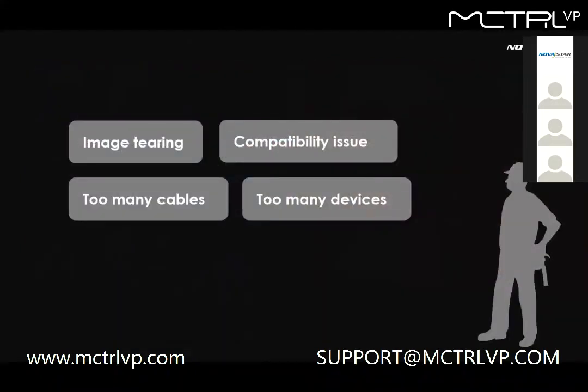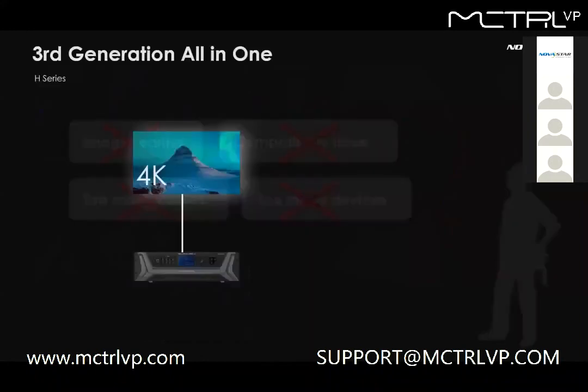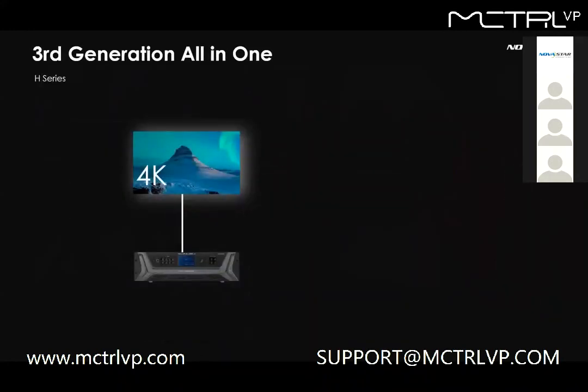With our brand new screen management system H-series, those won't bother you anymore. We are now entering into the third generation all-in-one. We know the 5-pixel pitch is getting more popular, and we find out that video processing and capacity couldn't really meet the project's needs.